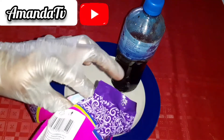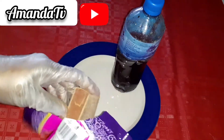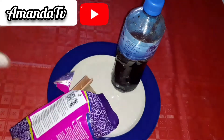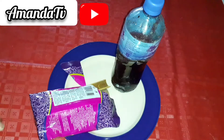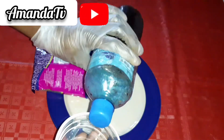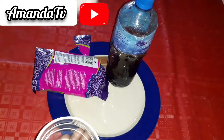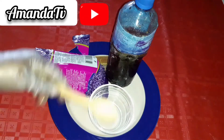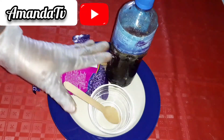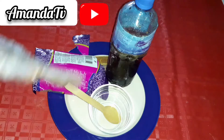You need cinnamon in powder form. All you need is to get a blender or a mortar — you can use either — and grind it very smooth. After grinding, add the powder to a bowl, add honey, get a spoon and mix them very thoroughly.